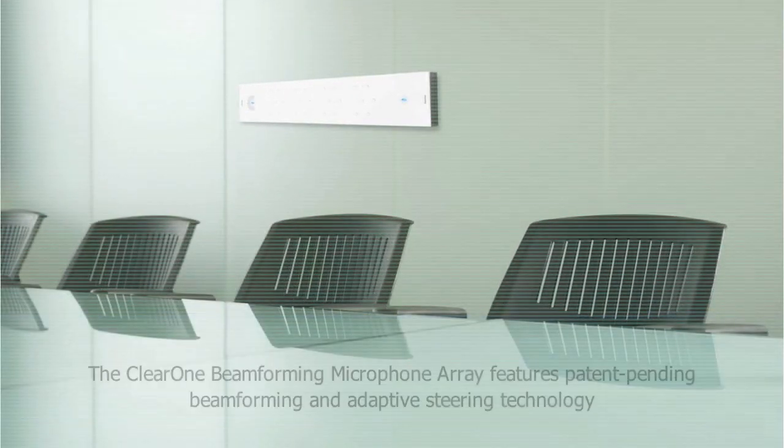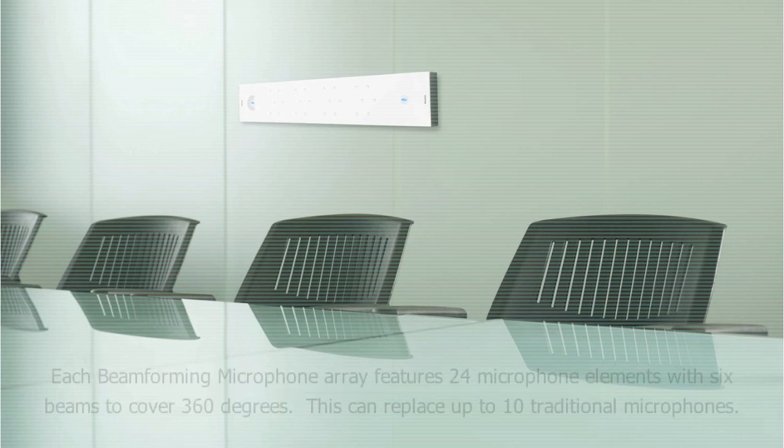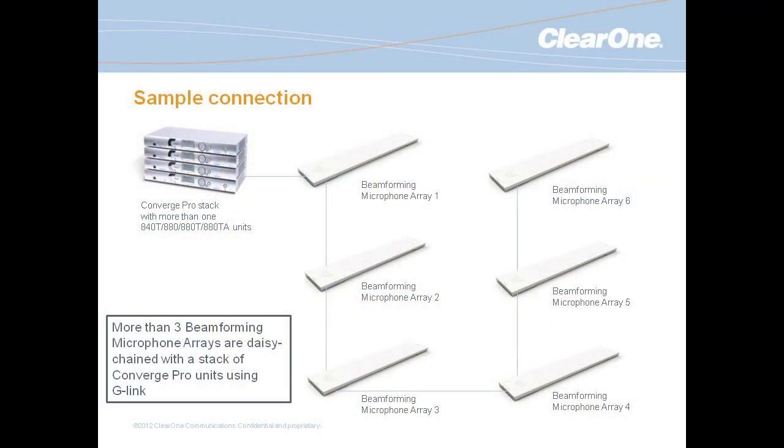This Beamformer array connects directly up to our expansion link, which is how all of our units in the system communicate to each other — audio data and control. This link can be up to 200 feet away from your main rack of equipment, and it has a link in and a link out port, so we can expand this system up to 16 of these Beamformer array microphones in one Converge Pro system.